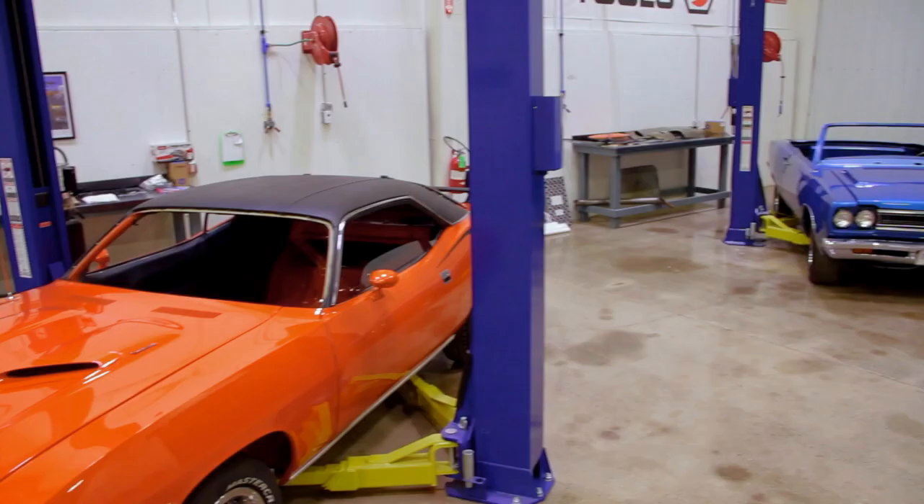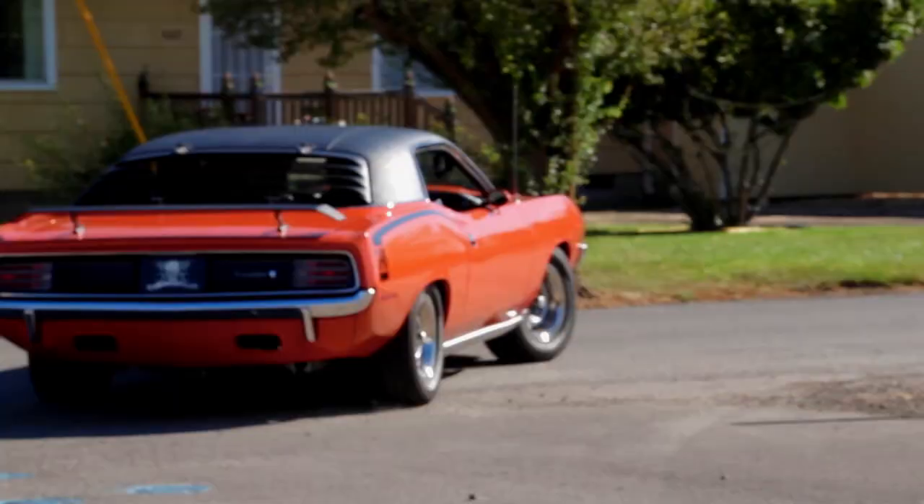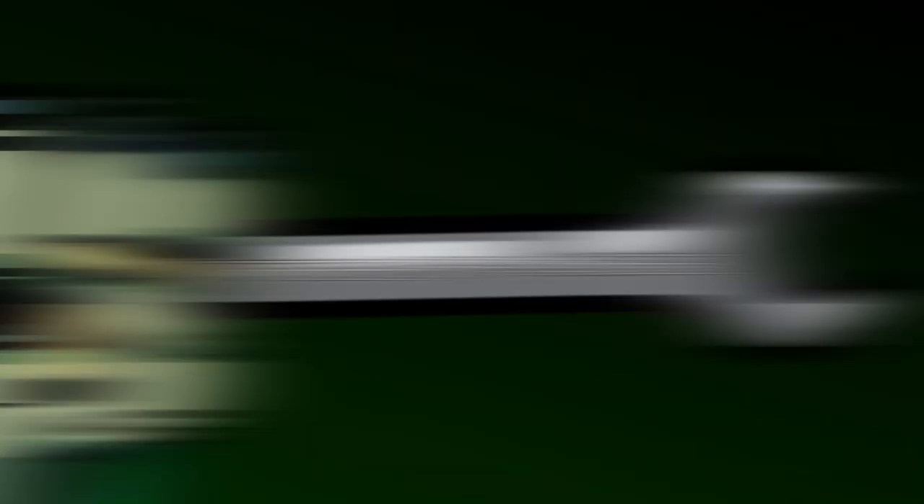Back in Season 5, we restored this beautiful one-of-only-one Tor Red 1970 Cuda. True or false — this car was a four-speed manual transmission. If you think you know the answer, stay tuned after the break. You should be paying attention if you watched those episodes.